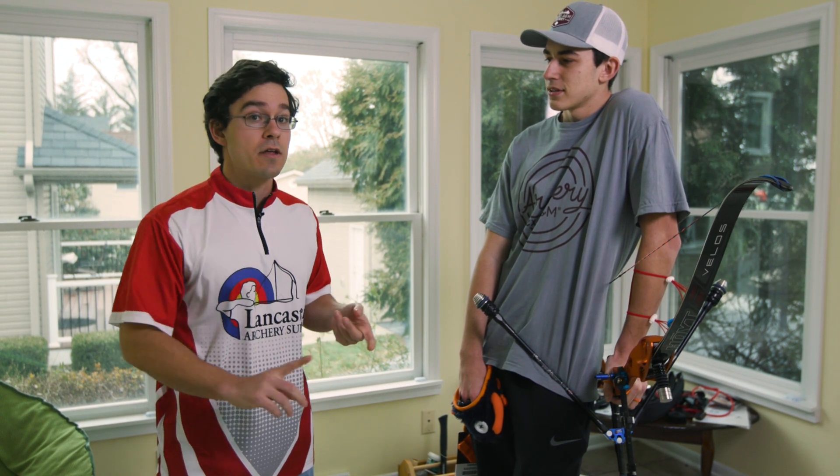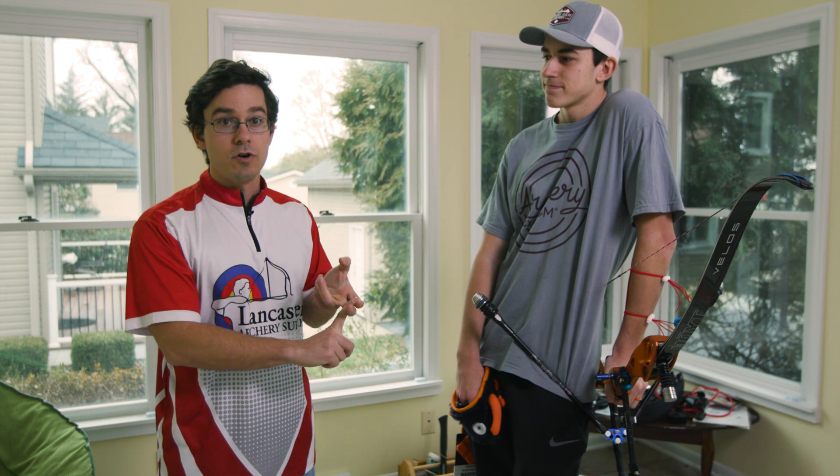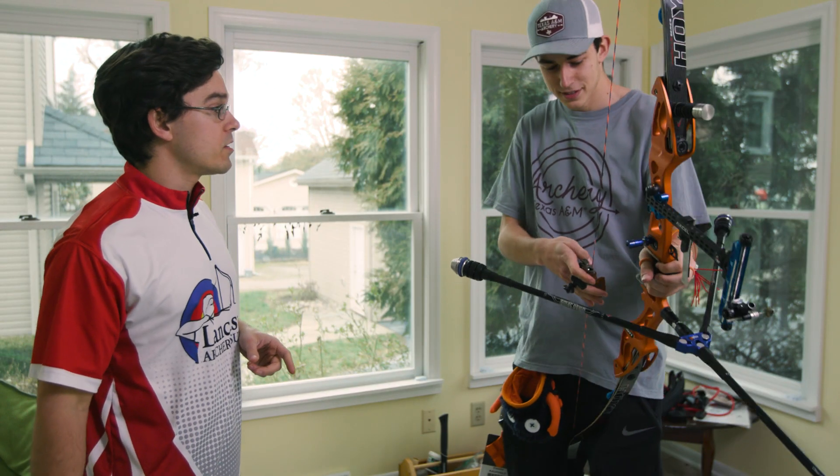Sometimes shooting at blank bail at three meters still isn't going to be possible — maybe you don't have a target to shoot at, or you just don't have that kind of room wherever you happen to be. That's okay, there are still some options for you, and I'm going to show you one here. Connor, can you go ahead and draw that bow back to your anchor for me?